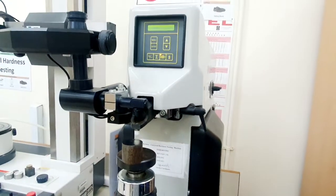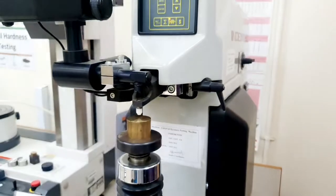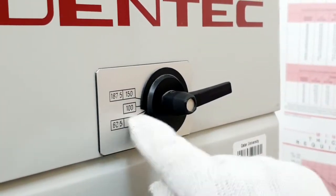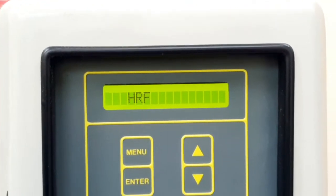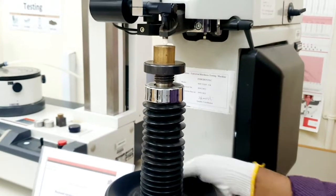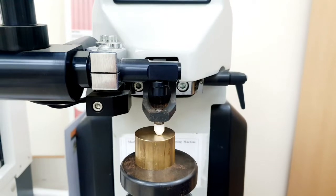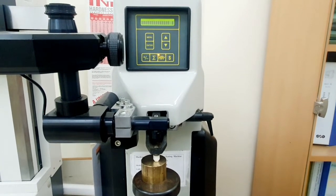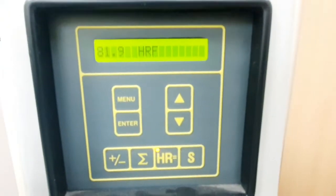Let's move to the Rockwell hardness measurement for the aluminum and brass samples. We place the brass sample in the machine — it is a non-ferrous material and the indenter type is the same. We set the load to 60 kilograms because we need a lower load for non-ferrous material. Once we do this, the scale automatically changes to HRF. We adjust the table until the sample just touches the indenter and hear the beep sound. The test starts automatically — the machine applies a load of 60 kilograms for 15 seconds and gives the hardness value. The result is 81.9 HRF for the brass sample.